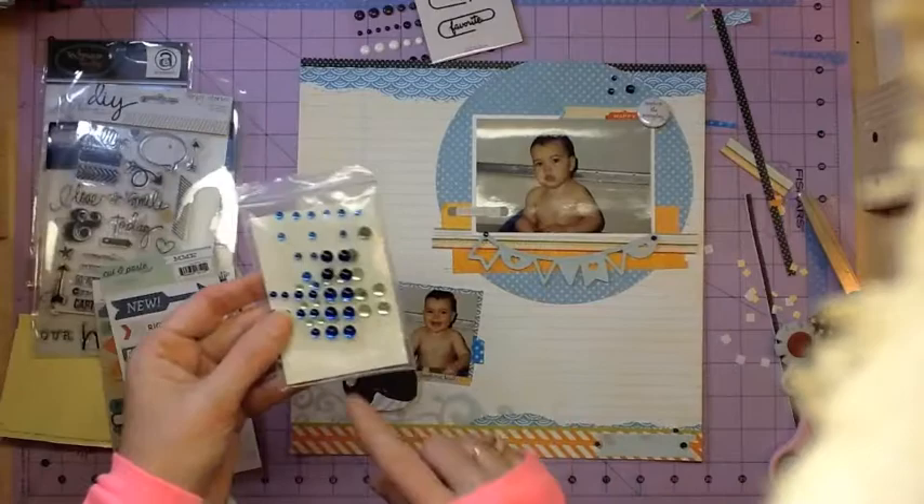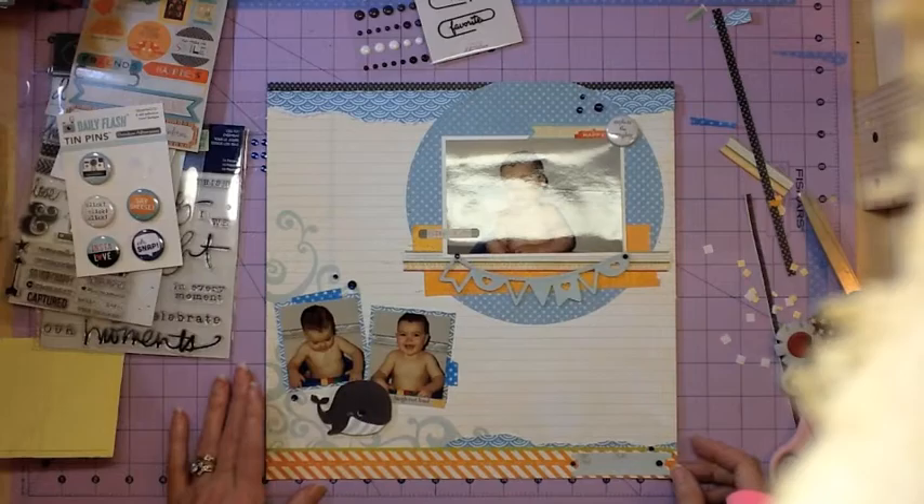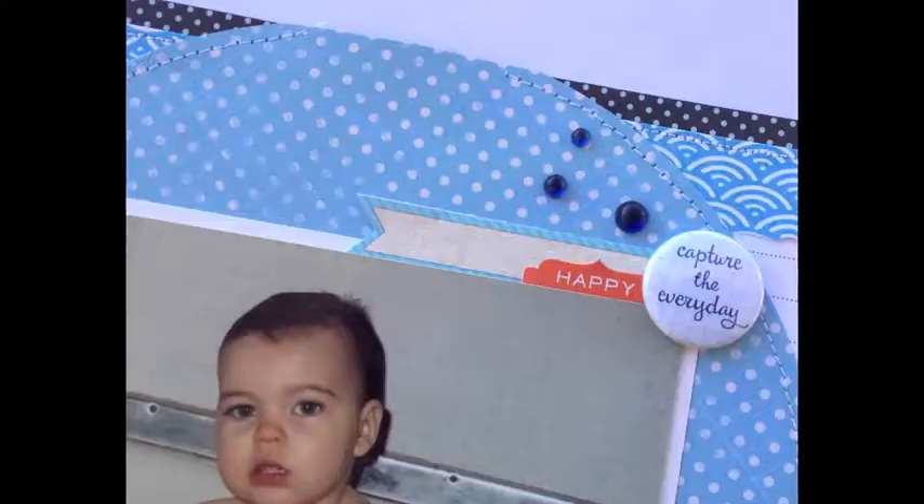On the title I used the Teresa Collins Nine and Company alpha sheet that I've been using — it seems like everything is still sitting out on my desk so I'm using up everything. I ended up spelling out 'bath time' underneath the circle on the main photo. I stitched across the top of that as well because those small square alphas sometimes pop off and move, so I just stitched down over them. There was another sticker from True Friend that says 'everyday life' that went across the main photo, and the blue epoxy.